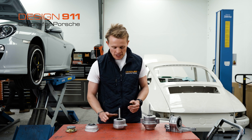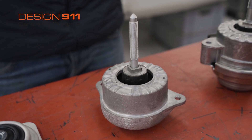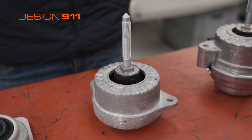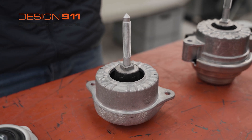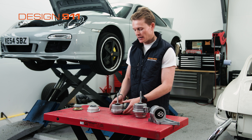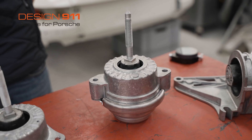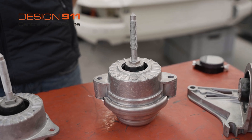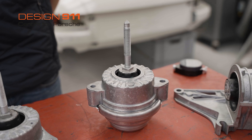After the 993, Porsche made a hydraulic engine mount. This engine mount combines both a rubber insert as well as oil, and was made for the 996 and the 997. Going to the 991, Porsche used a very similar system as the 996 and 997 but as you can see, it's got bigger. All of these engine mounts get bigger typically because the engines are generating more power, and there's more force and more vibrations to absorb.